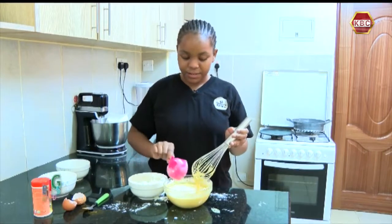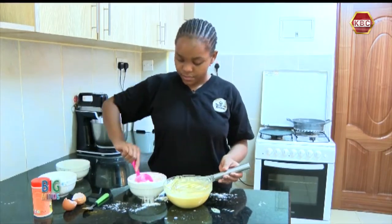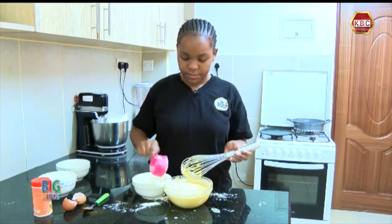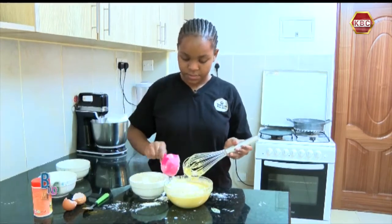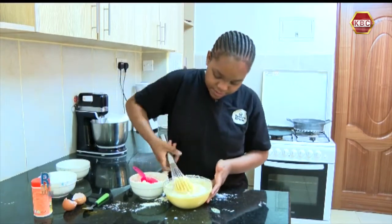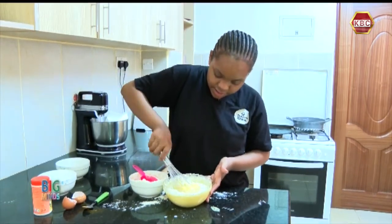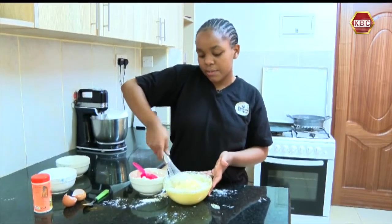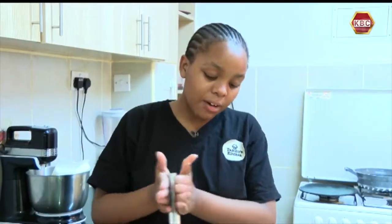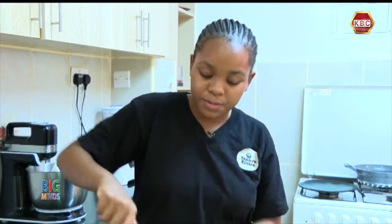I'm going to add more flour and keep mixing it until the pancake batter has formed. We are going to keep mixing our pancake batter until it's ready.